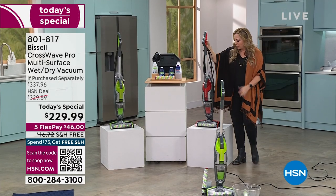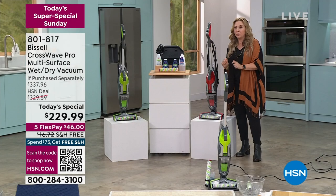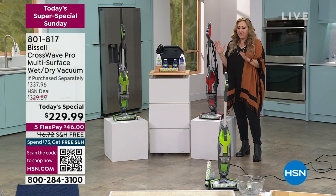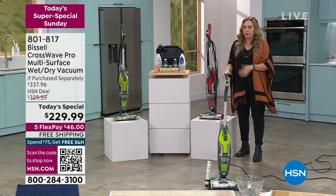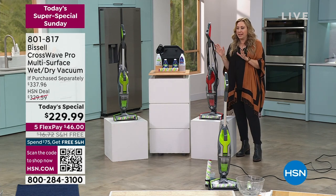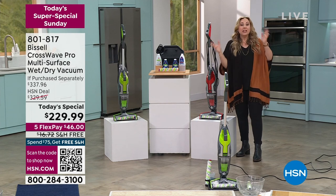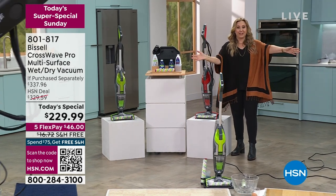Here's the red with the Bissell CrossWave. What is the Bissell CrossWave? It will vacuum and scrub your floor — it's like having a house cleaner come over and vacuum and scrub all your floors, but you do it in one pass. It's really amazing. Jenny Bond is our special guest; she represents Bissell.